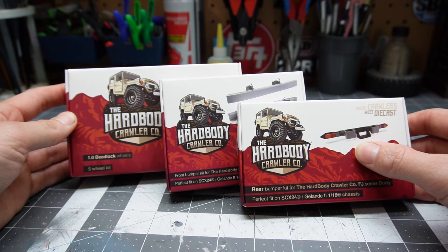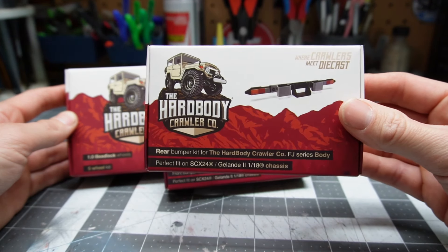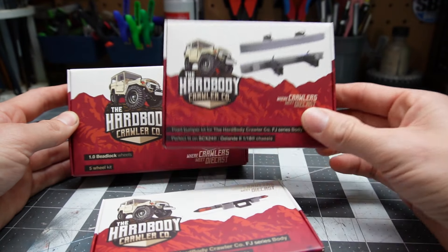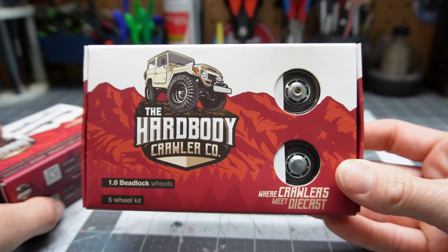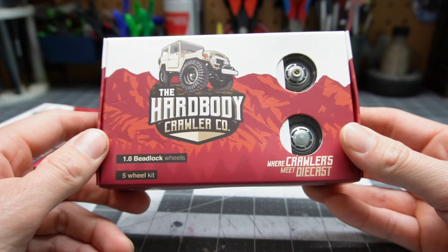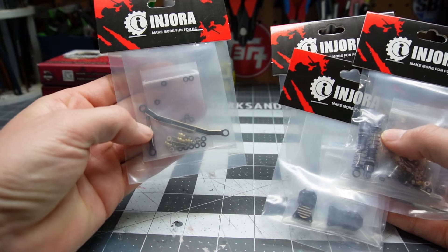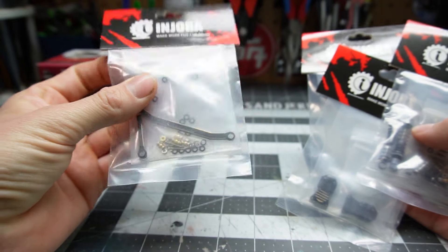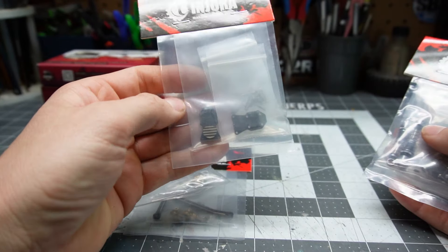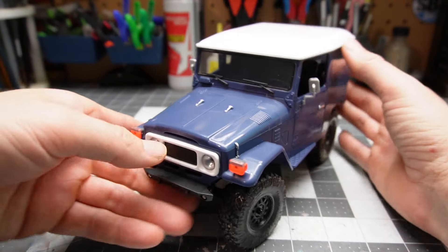So this is what I got from them. I got the rear bumper, a front bumper, and a set of five wheels. And then I grabbed a few Injura brass things - steering stuff, like a diff cover, and some new shocks.